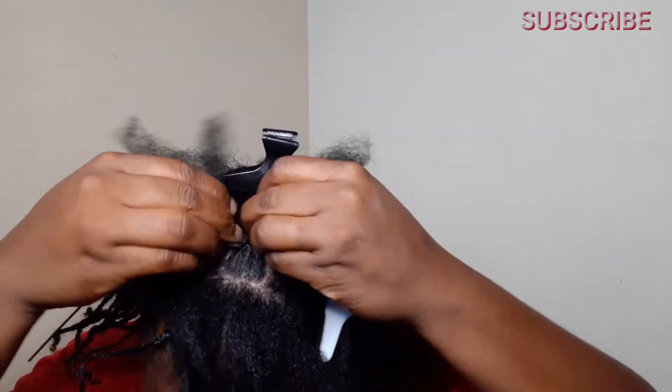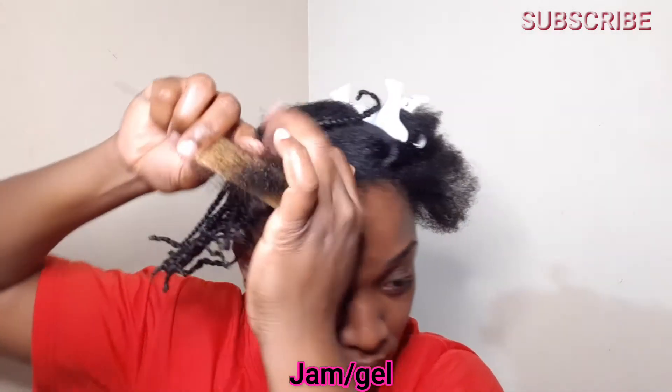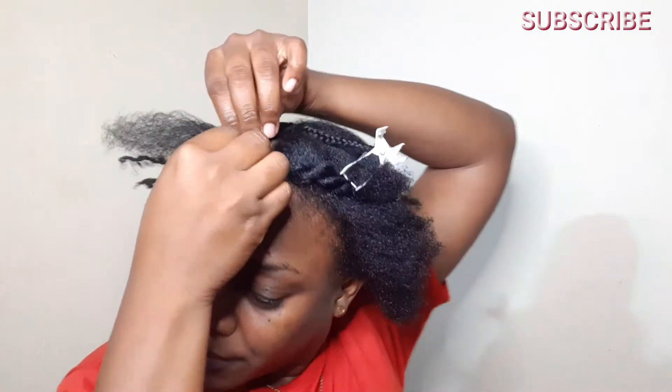When I part my hair, I retrace the parted section with my jam so it can be as neat and tidy as possible. I also apply the jam to the perimeter of the parted section and then go in and do the plait.